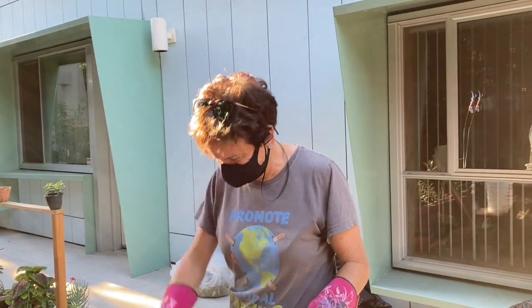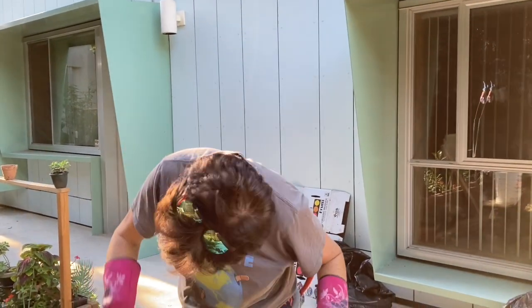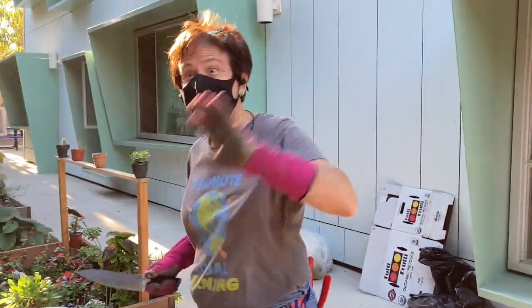Hello everybody, this is Hilo again from Growing Home Gardens with another episode of Something to Do in the Garden. Hi Harriet, how are you? Hi.